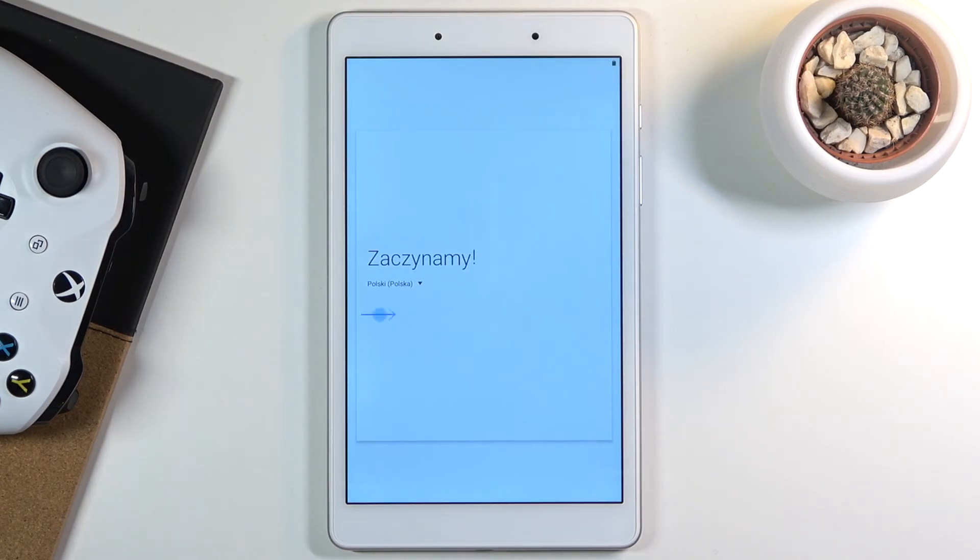But once it's finished we will be presented with the Android setup screen. And as you can see now the process is finished. You can set up your device however you like. If you found this video helpful, don't forget to hit like, subscribe, and thanks for watching.